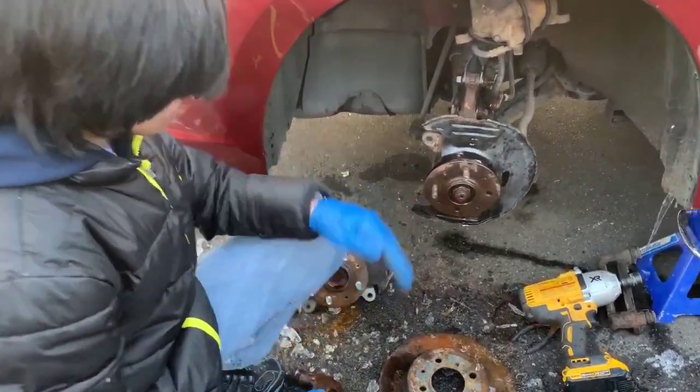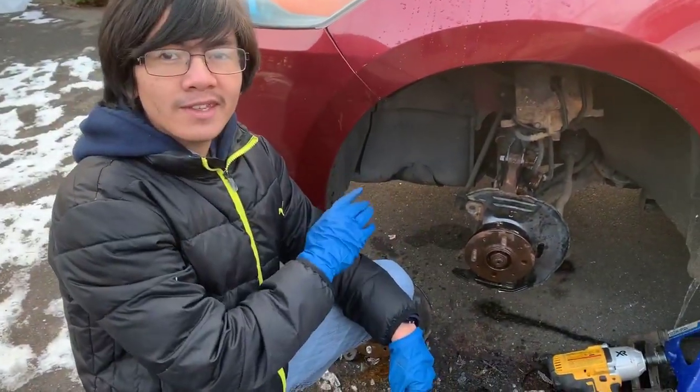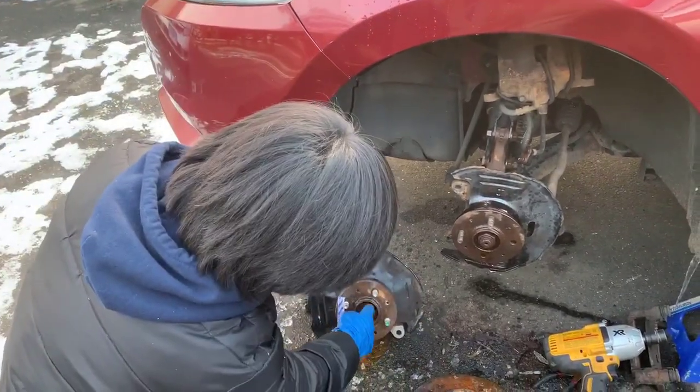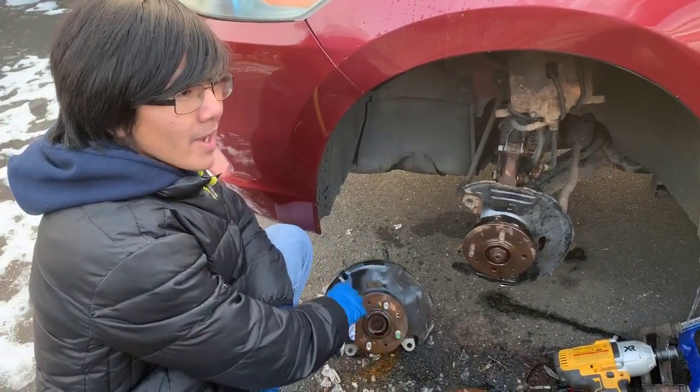And plus, it's only like $60, so we might as well do it. Also, this car has about 180,000 miles on it, which means that it's probably important to also replace the bearing, which is the center piece right here. So this is about a 70,000 mile part over here.